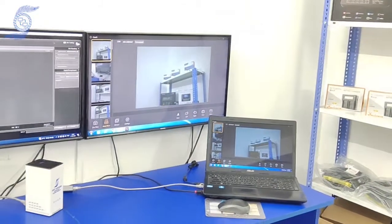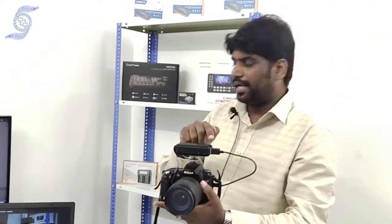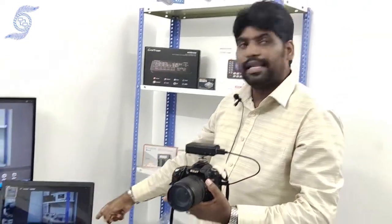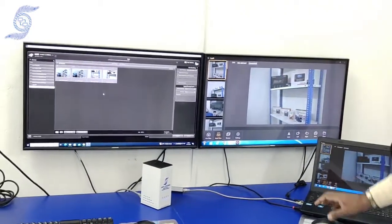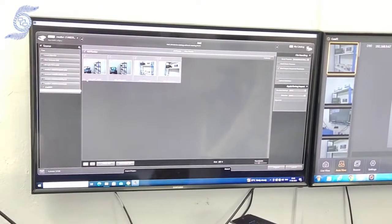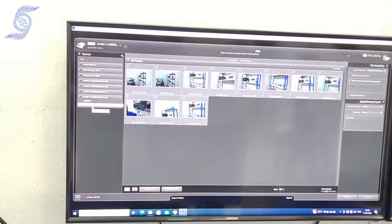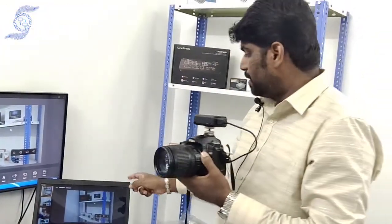When I take a photo, it instantly transfers from my Cam Wi-Fi to my laptop automatically. At the same time I'm using Lightroom, so I can simply go here and click the files — all the files are coming in as I take photos.